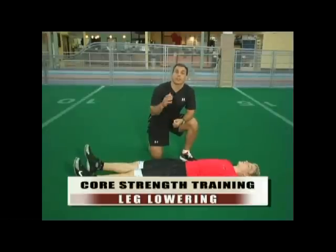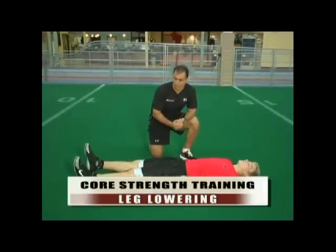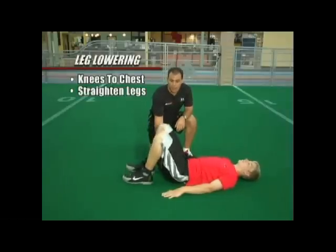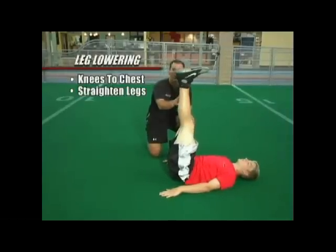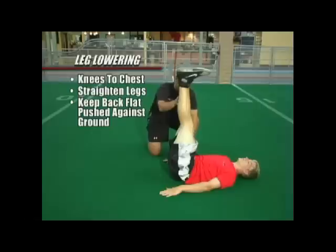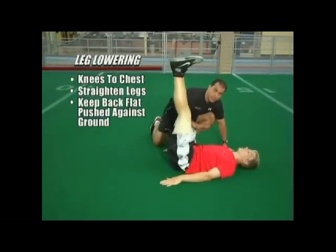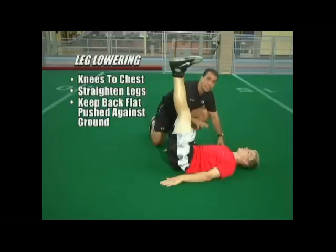This exercise is called leg lowering. What we're going to do is Matty is going to bring his knees into his chest. We're going to straighten the legs up nice and tall. At this point we want to make sure the athlete's back is flat. I don't want to be able to stick my hand underneath his lower back. I want it to be flat against the ground and I want him to focus on keeping his back flat, pushed against the ground.